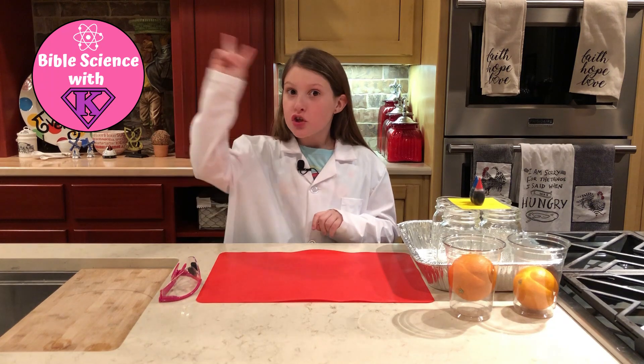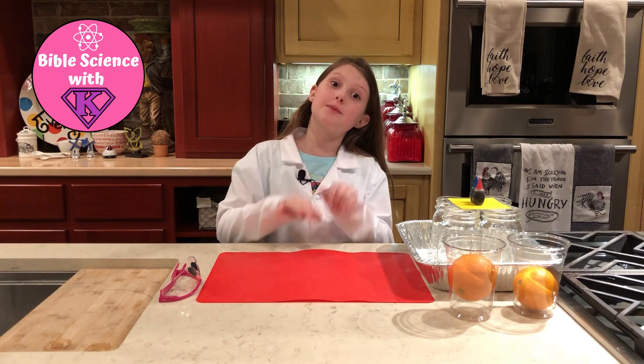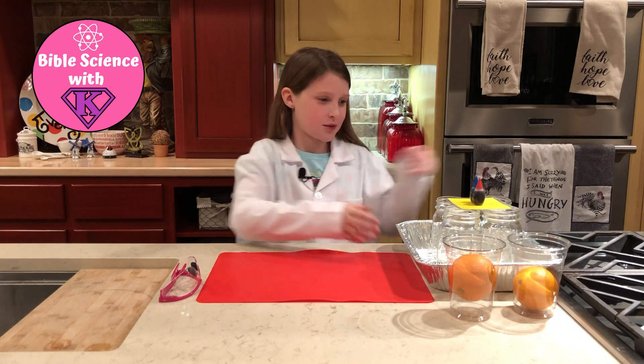Next I'm going to tell you the supplies you will need. Actually, this week we're doing two experiments, so I'm only going to tell you the supplies for the first experiment, and then when it's time to do the next experiment I'll tell you the supplies you will need for that one.